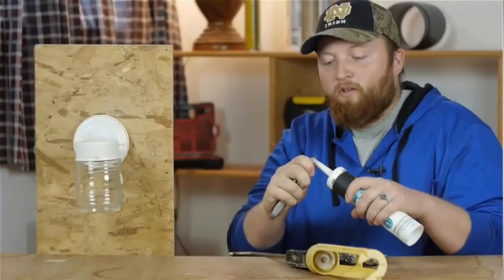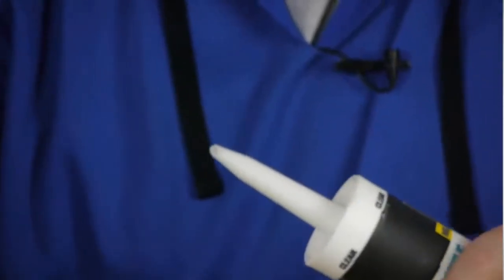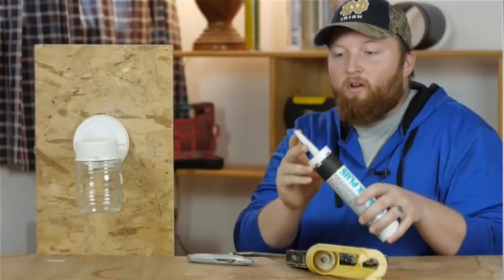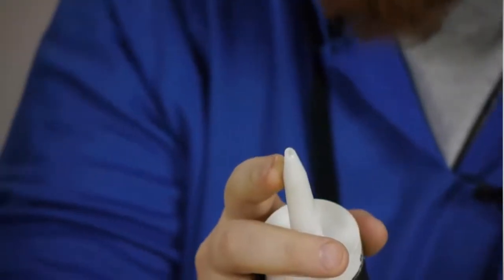The first thing you want to do is cut the end of the tube of caulk off at about a 45-degree angle with about a quarter-inch hole.